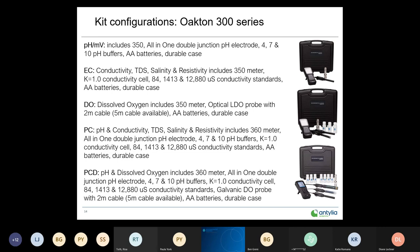The triple-channel PCD kit — pH, electrical conductance, and dissolved oxygen — uses the 380 meter, the double junction pH electrode, the four-cell conductivity cell, and the optical DO probe with a two-meter cable.